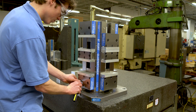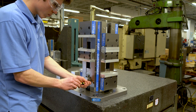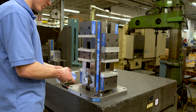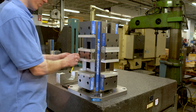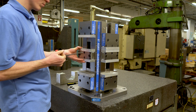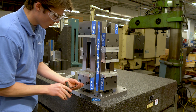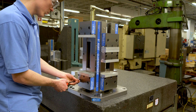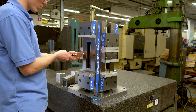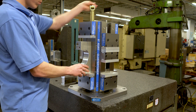First, remove the plugs from the bottom jaw. Pop the bottom jaw off by lifting from the back of the jaw and tilting it forward. Remove the vise body plugs and place nearby. Reinstall the bottom jaw. Next, remove the plugs from the stationary jaw. Remove the locating socket head cap screws — be sure to hold the jaw when removing the screws. Install the cap screws in the bottom jaw and replace the jaw plugs. Then, install the vise body plugs from the bottom jaw in the center jaw holes. The vise is ready for large part use in the lower position.